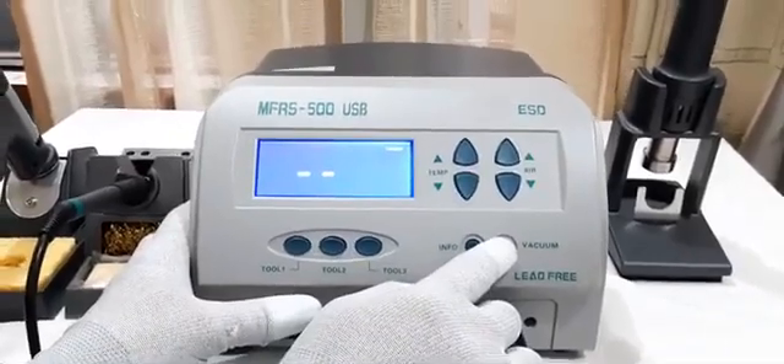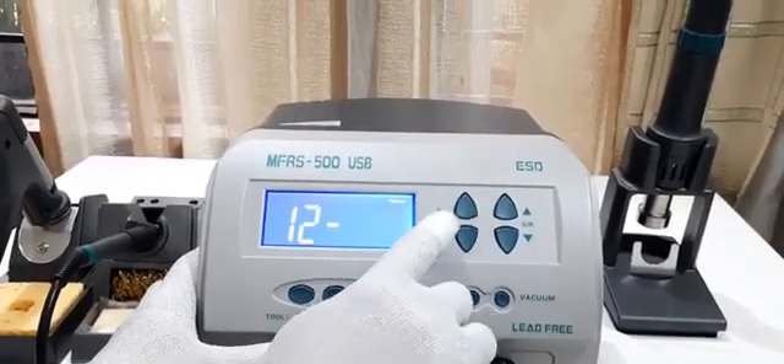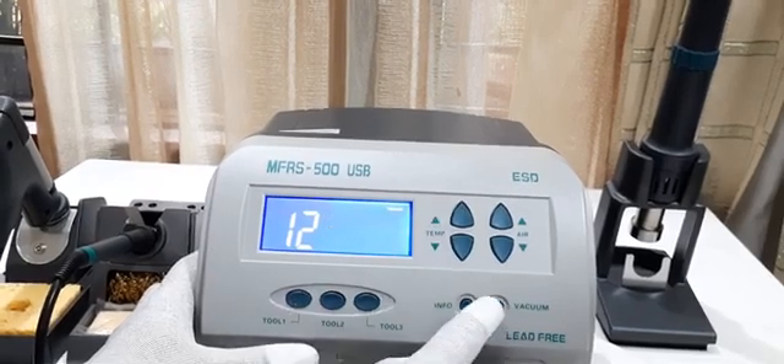Use the up key and then press the vacuum key to move the cursor to the next step. Then again use the up key to enter 2, and press the vacuum key. Again use the up key to enter 3, then press the vacuum key.